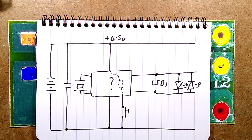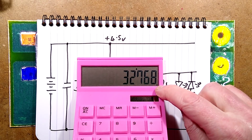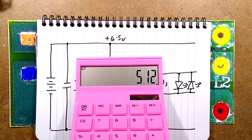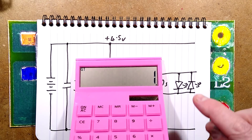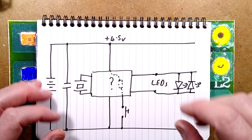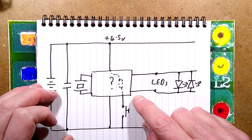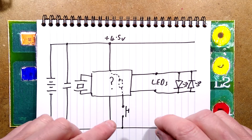Let me get the calculator and show you. 32,768 — which is the frequency of the crystal — divided by 2, divided by 2 equals 16,384; then 8,192. This is binary: 4,096; 2,048; 1,024; 512; 256; 128; 64; 32; 16; 8; 4; 2; and 1. So that 32,768 divides down through 15 binary stages.